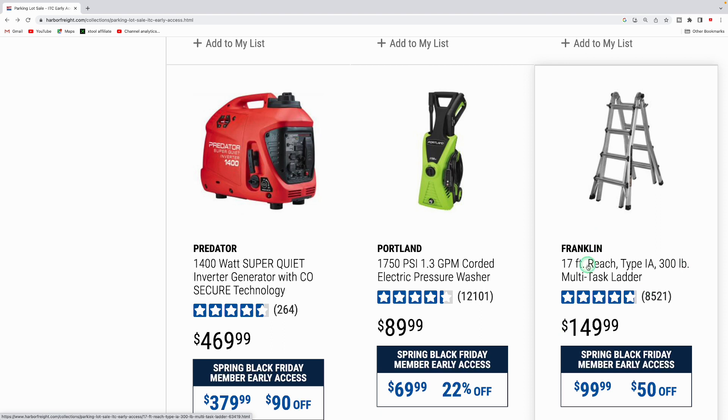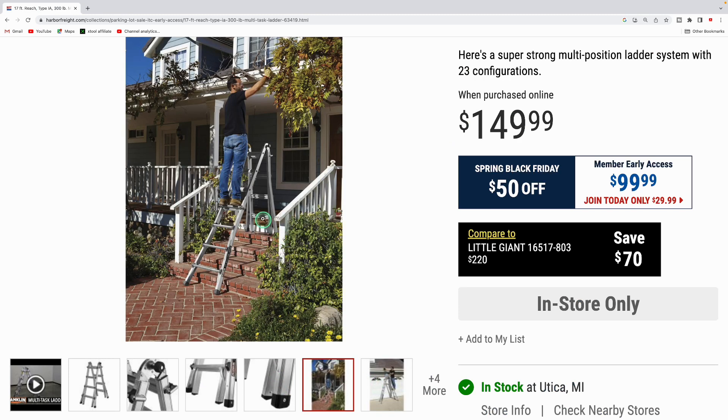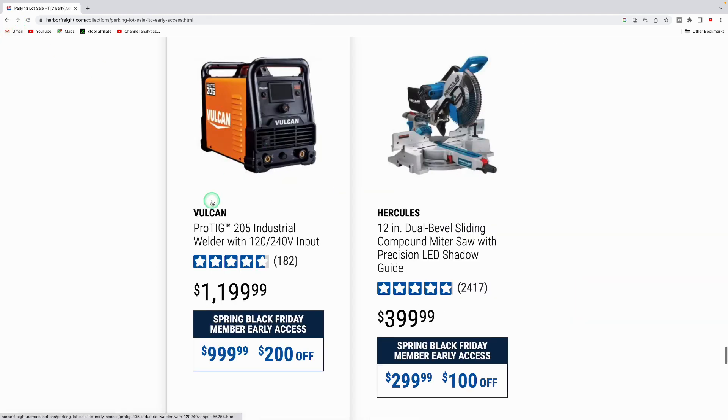The Portland 1,750 PSI electric pressure washer is down to $69.99. The Franklin 17-foot reach, 300-pound multi-task ladder is $99.99 — these multi-configuration ladders offer up to 23 configurations, so they're great for stairs or uneven surfaces. Really nice flexible ladder for $99.99.